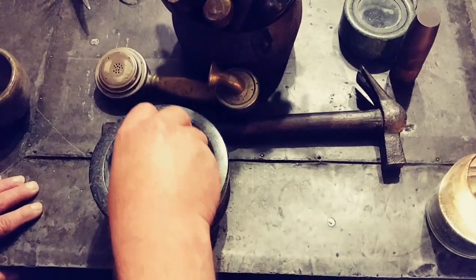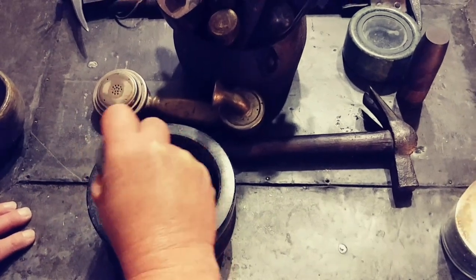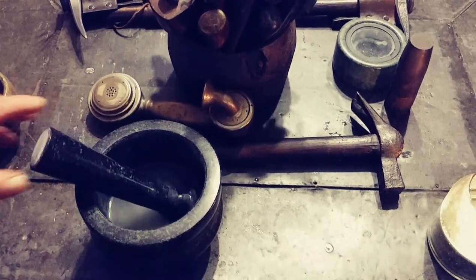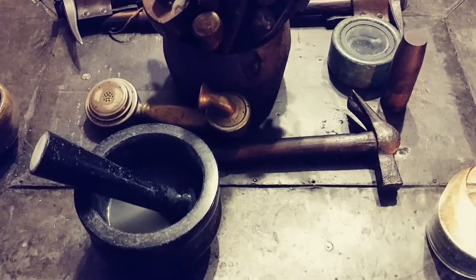It's basically one of the oldest tools you'll find used in the kitchen. So I'm just going to sit here and grind it — knocking some of that stone dust down — and after that we're gonna wipe it out, clean it out, and let it dry.